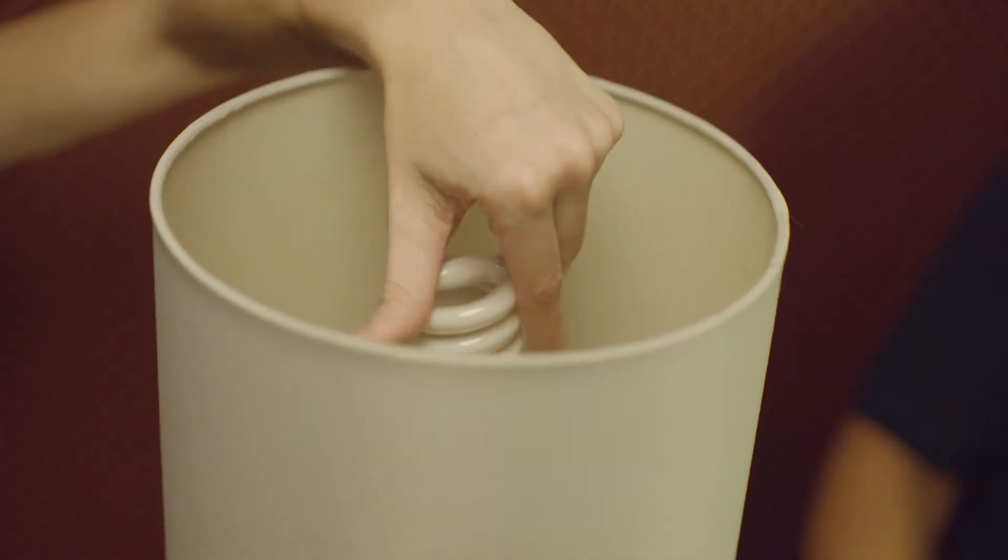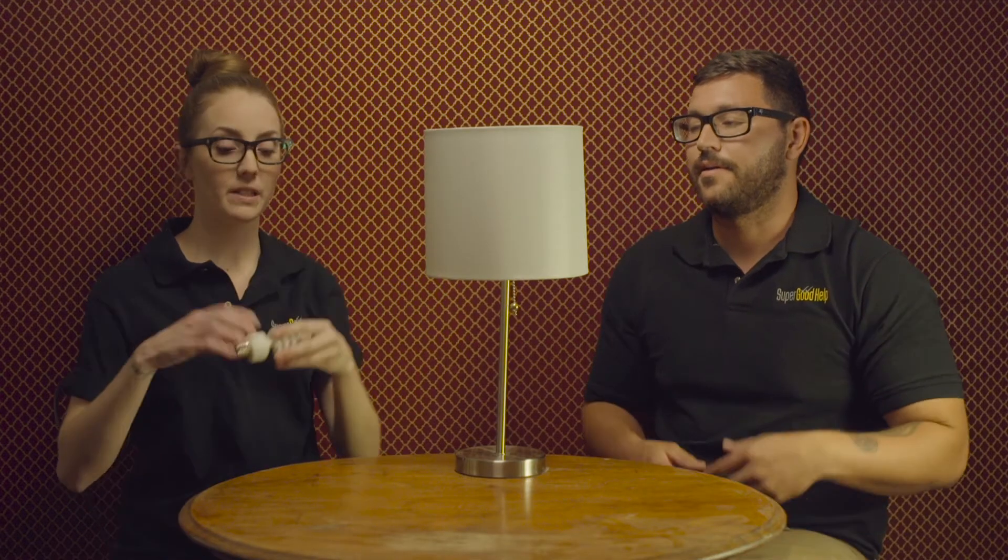So the first thing you're gonna do is unscrew the old light bulb. And just for viewing purposes we're gonna go ahead and take off this lampshade.